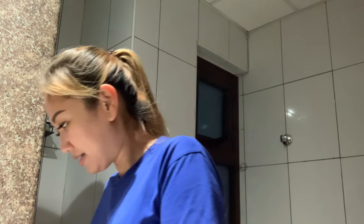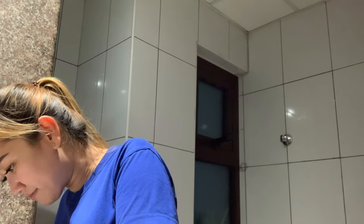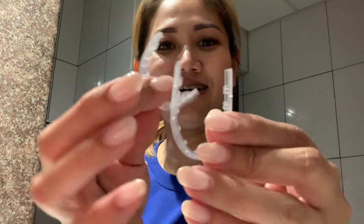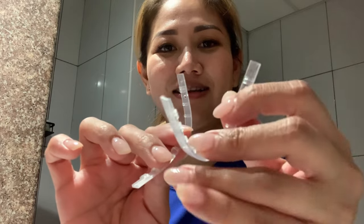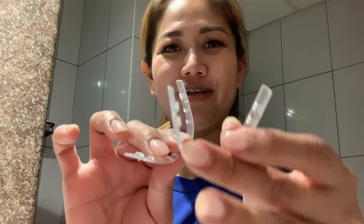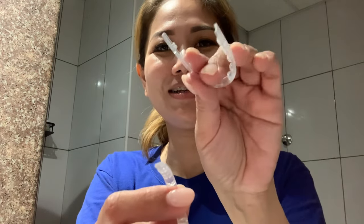Oh, it's really clean. Here it is! You can really notice they have different sizes — the other one is quite longer and the other is shorter. The shorter one is for the lower teeth and the bigger one is for the upper teeth.